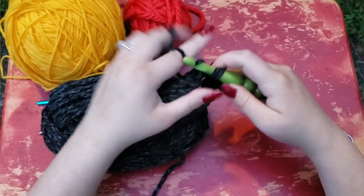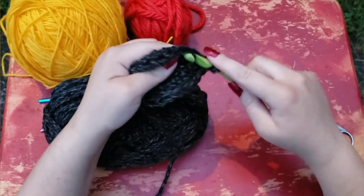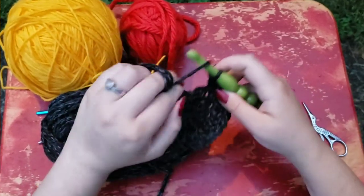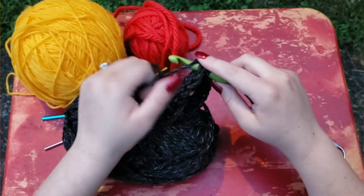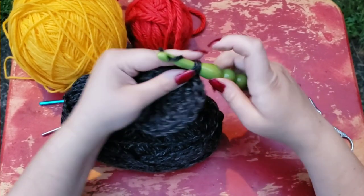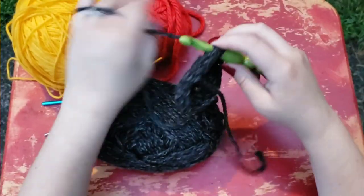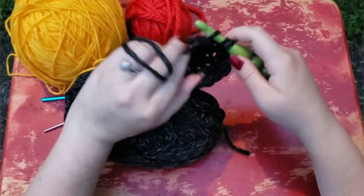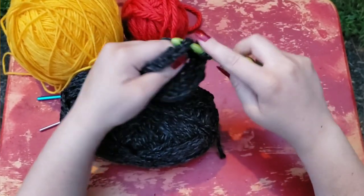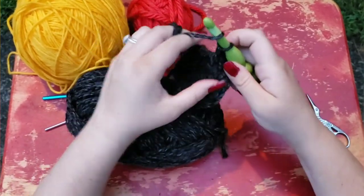Another note about acrylic yarn is that a lot of patterns don't really call for them for washcloths. But I personally like acrylic washcloths as well as cotton. I think they make decent dishcloths — I prefer cotton for my dishcloths — but if you're going to make a washcloth set for somebody, I think acrylic is just fine. You have less shrinkability, and if you get the right brand, it can be very, very soft. And if anyone has a cotton allergy, you don't really have to worry about anyone having a reaction to acrylic yarn. It comes highly recommended by me.